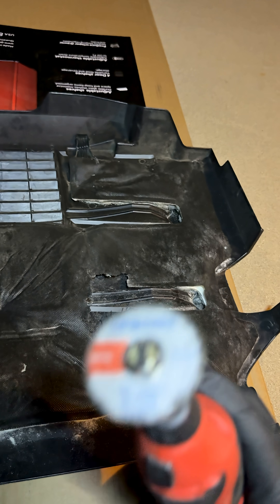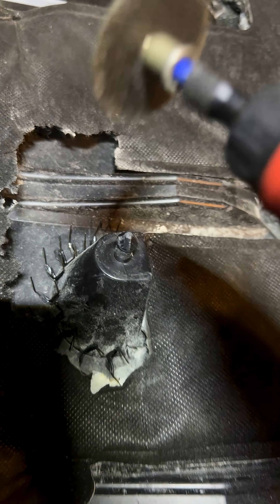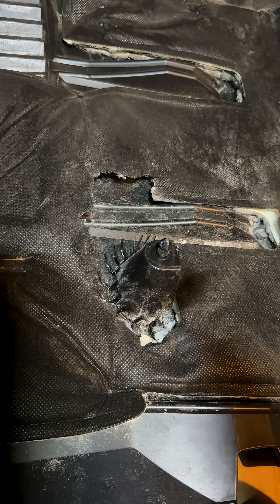To remove all of the excess, I would recommend using a dremel with a cutoff wheel instead of a pair of clippers, because clippers heat them up like crazy and then it cools really fast.